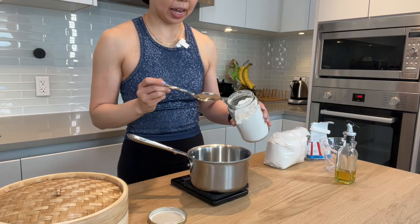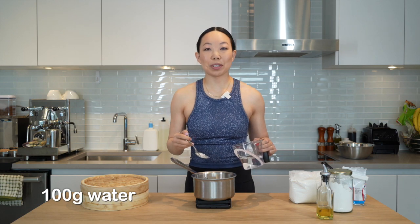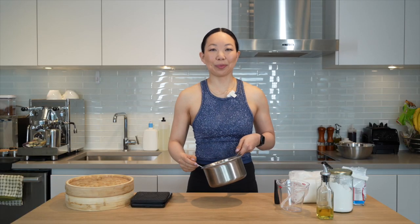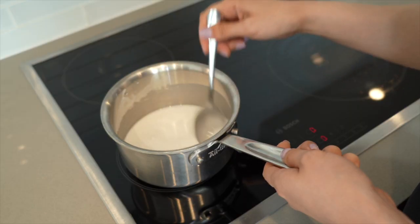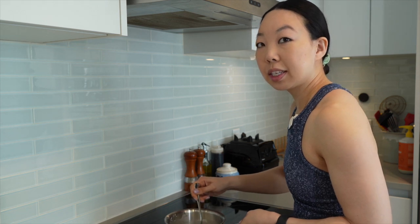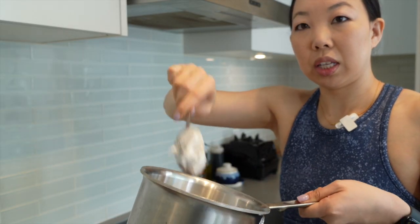I've tried this recipe without this step, and it makes a huge difference. Into a saucepan, add 50 grams of tapioca and 100 grams of water. Give that a stir. Once everything is incorporated, bring it to the stove. Stir this continuously on medium heat — you can't walk away for a second or it will become lumpy. It's going to thicken from a milk-like consistency into a thicker paste, and then eventually become gummy and stringy.